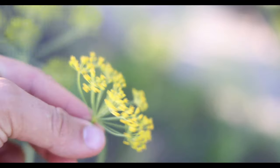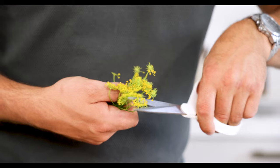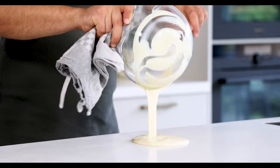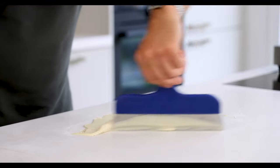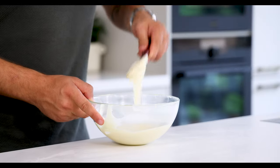Now for the white chocolate galette. For this I first pick some beautiful fennel flowers in our garden. Now cut off the tops. After that pour some melted chocolate that's 45 degrees Celsius on your worktop and while moving the chocolate cool it down till it's 28 degrees Celsius. Then transfer it back into the bowl and mix it till it's 30 degrees Celsius.